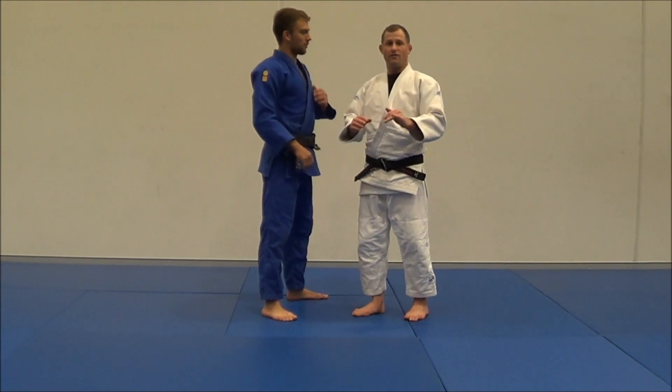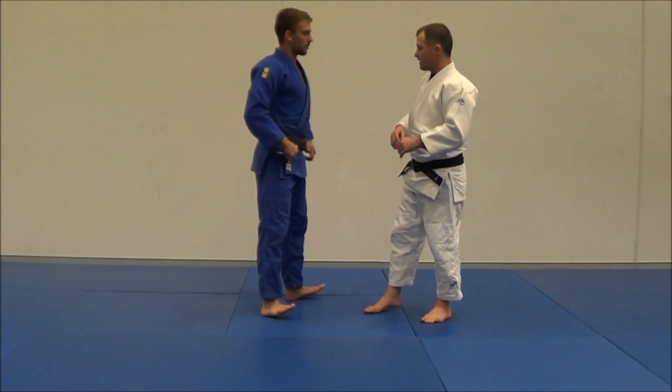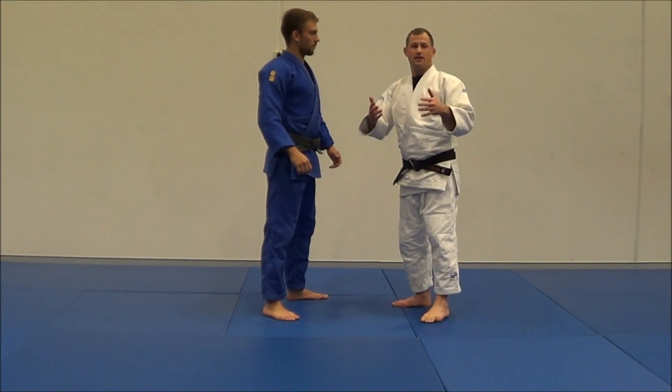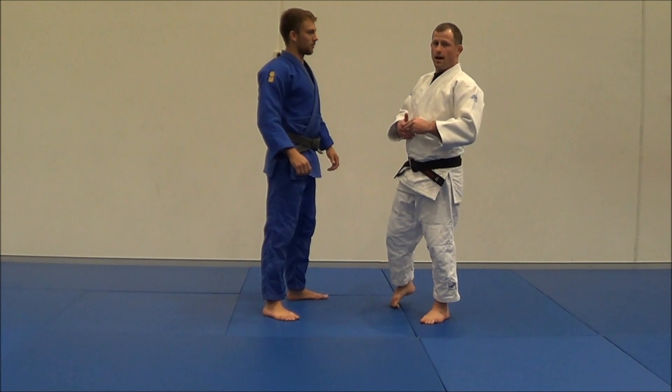Uki-Goshi is Jigokano's favourite technique, and I might attach a video below this of how Jigokano does it — I'll just attach that video on YouTube.